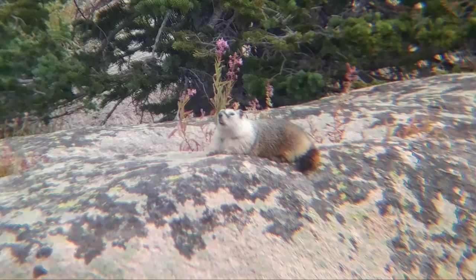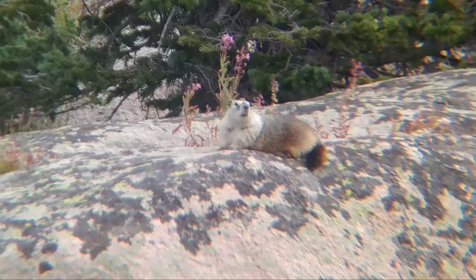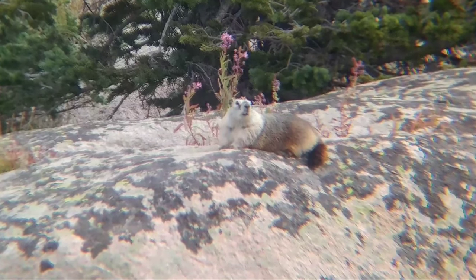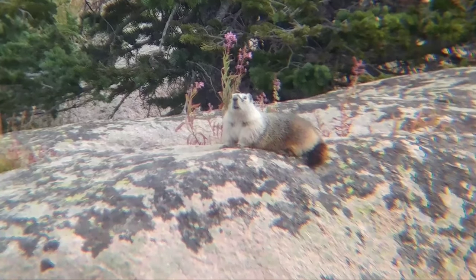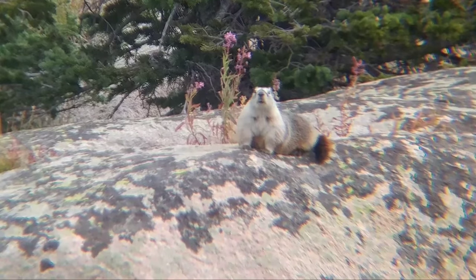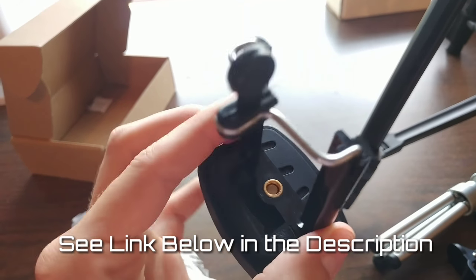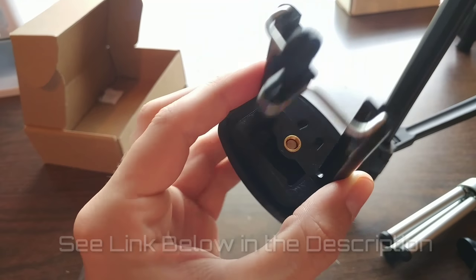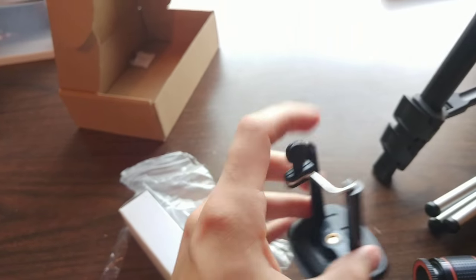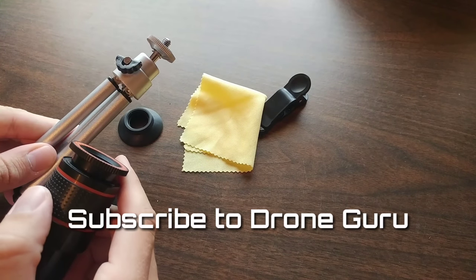Here's a marmot we found up on the north side of Yellowstone way up in the mountains — we got a really nice clear picture. He was way out there, you almost needed binoculars. I put the lens on, zoomed in a little bit, cropped out the vignette, and this is what we get. I think it's well worth the money — I'd highly recommend it. This phone mount that comes with it is worth the money alone if you already have a tripod. It's solid and your phone won't fall off.